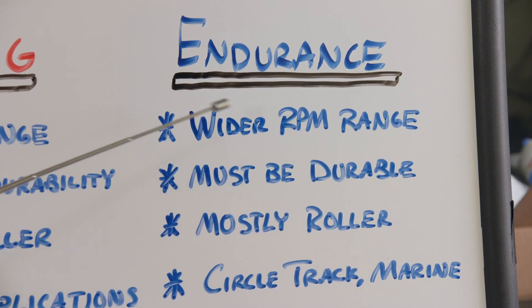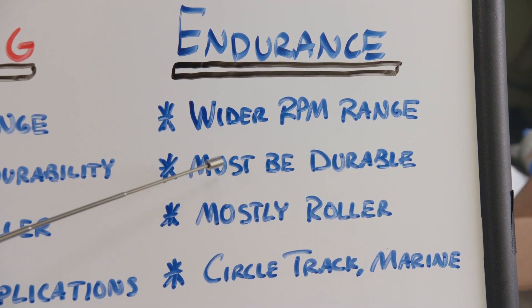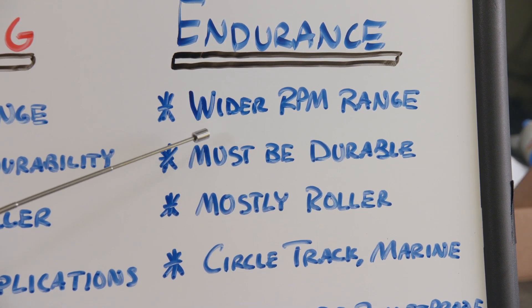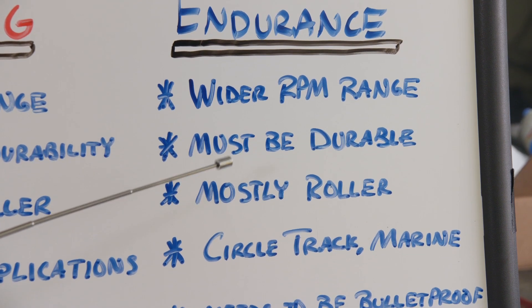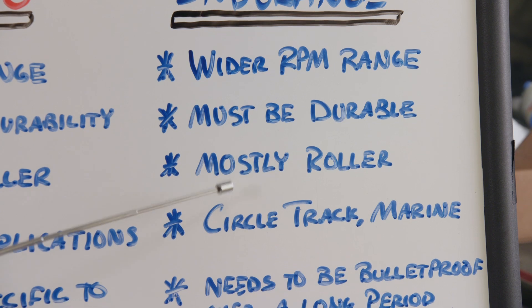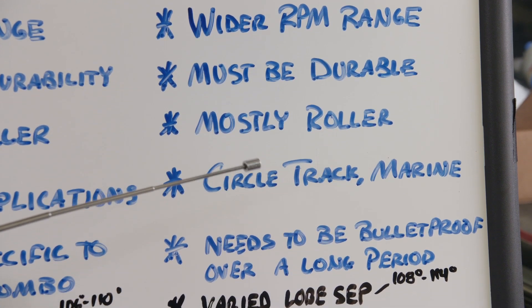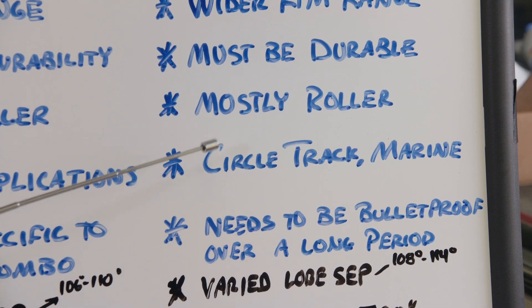Endurance engines need a balance of outright power and longevity, so the RPM range tends to be a little wider than a drag engine. They must be durable to run for longer periods of time, so most of them are a roller cam setup — but not always. Endurance engines encompass circle track, performance marine, aircraft, and road racing.